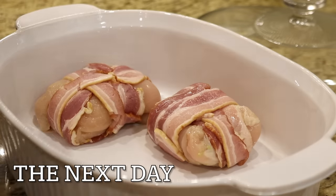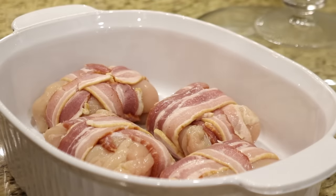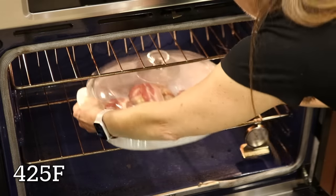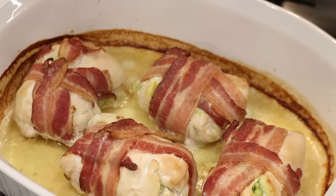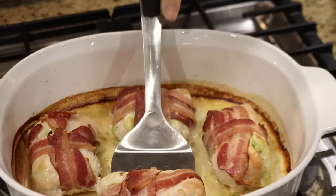This recipe is best when hot out of the oven, so I don't usually cook the chicken until we're ready to eat. I just bake the defrosted chicken in an oven-safe dish at 425°F for about 30 minutes, or until the chicken is firm and the bacon is crispy. Before serving, the chicken needs to rest for about five minutes so that it has time to reabsorb its juices.